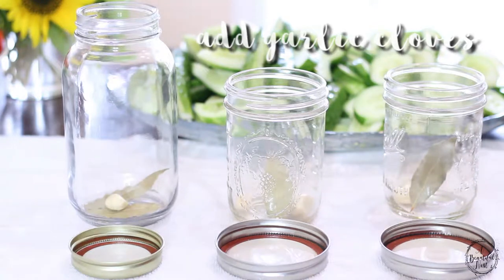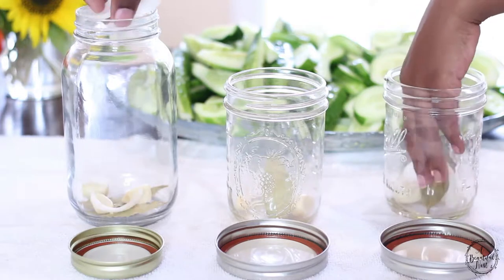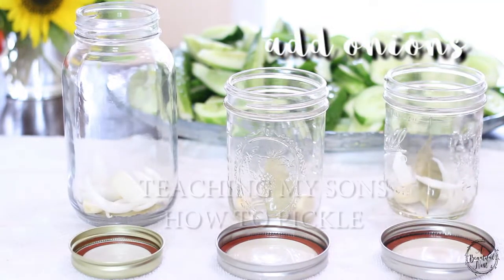That's the garlic — give it some flavor, not too much. Good. Put some more in, and some in the other jar too.